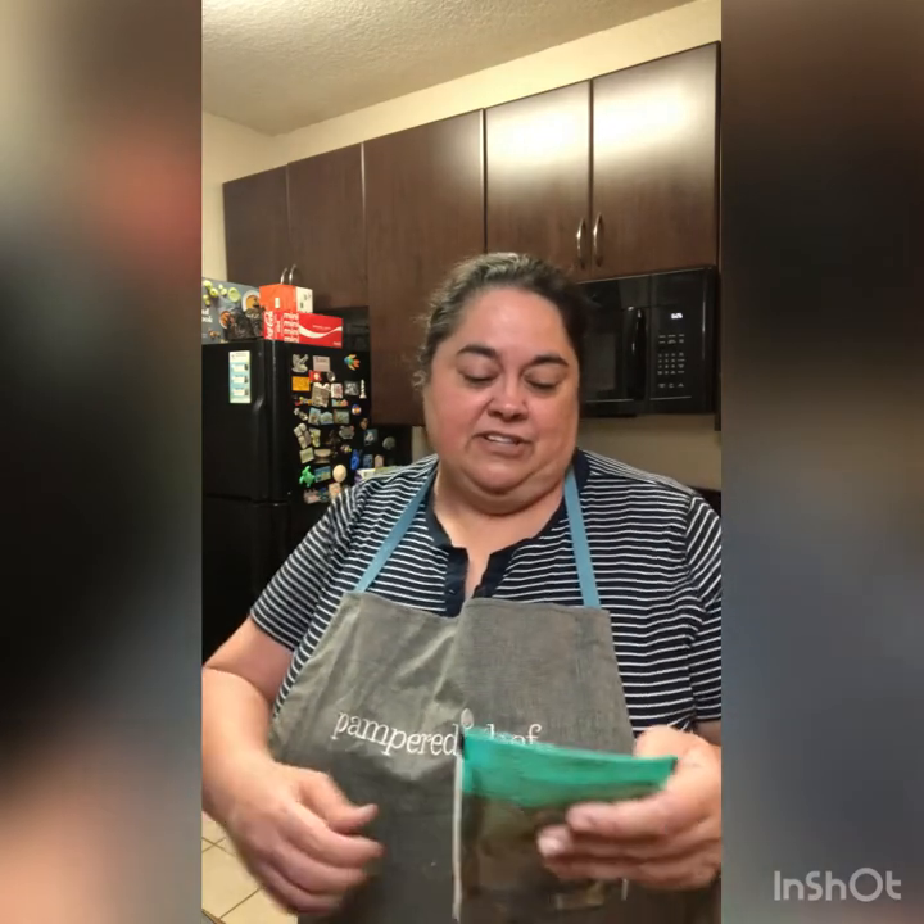Hey everyone, happy Sunday! My name is Kimberly Stover, I'm a Pampered Chef consultant on Team Believe. Welcome to our cooking demonstration for chili and cornbread. Today's chili is going to be featuring the new Pampered Chef chili mix seasoning, so I'm simply going to follow the directions on the chili mix pouch. Later I'll be doing a sour cream cornbread by Trisha Yearwood. We'll do the chili in a slow cooker, let it cook, and then I'll come back and feature the cornbread.